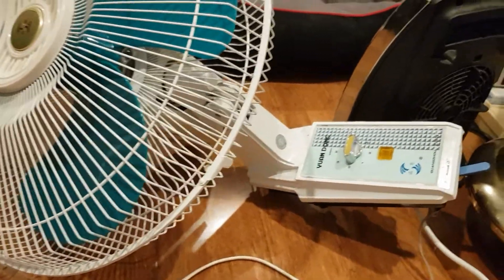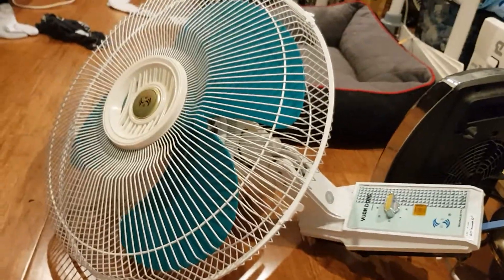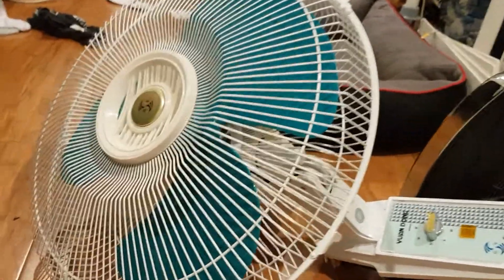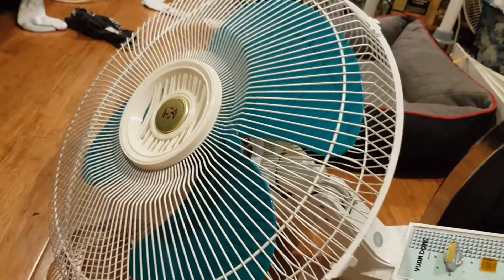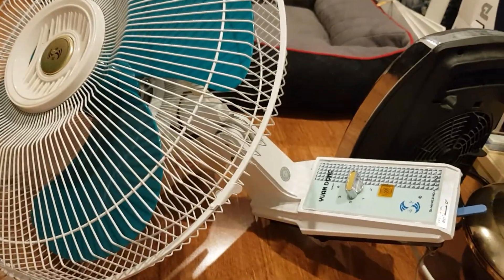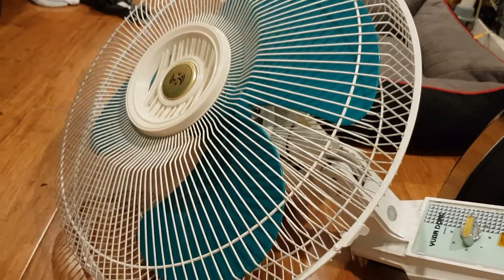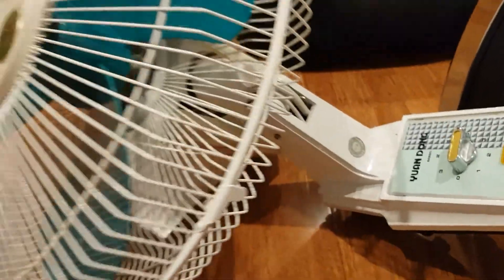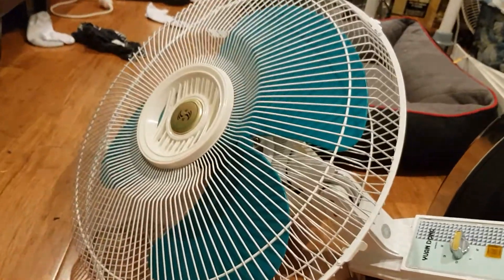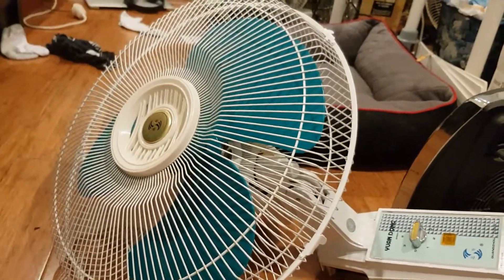This is a Yondong war fan. Unfortunately I don't have any way to hang this up since I don't have the original bracket for it, because when I got it there were a few parts missing which I had to find, and eventually I got it back together.